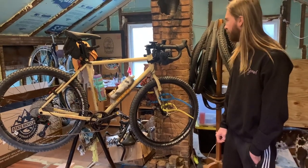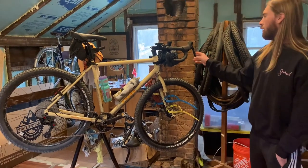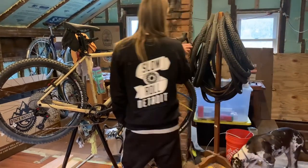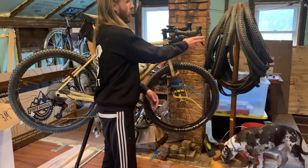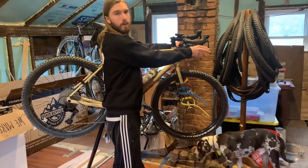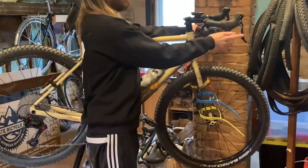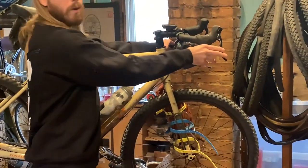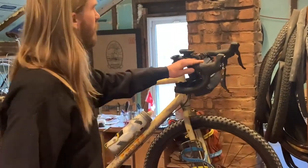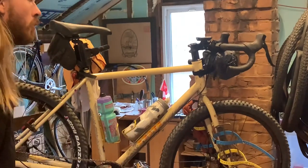I do like this groupset. The shifters have just the one brake lever — you click once to shift into a higher gear into a smaller cog, and click it twice to shift into a lower gear. The shifting action is really smooth.